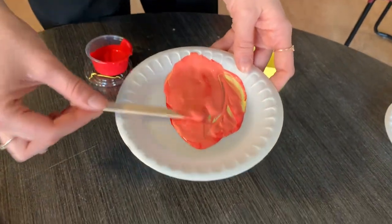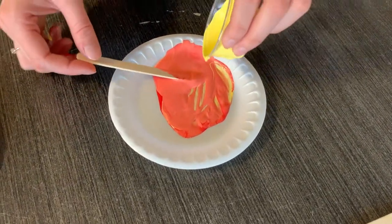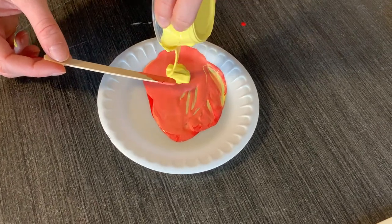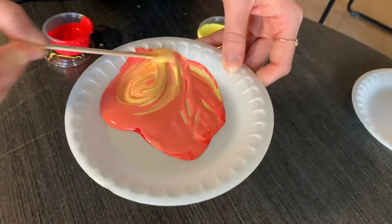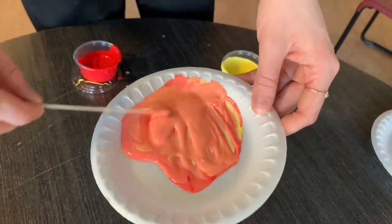My color is a little light — it looks a little pinky. So I'm going to add more yellow, and that's okay. You can add as much color as you want until you get the shade you're after. And there you go — that's how you make orange.